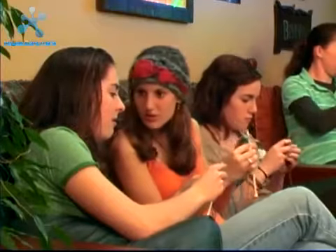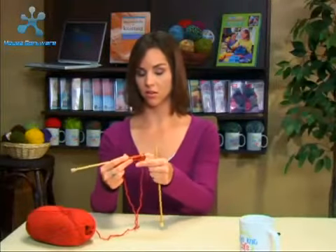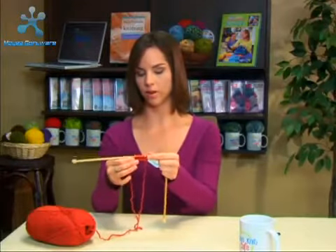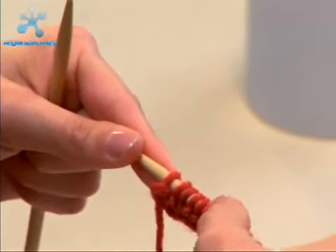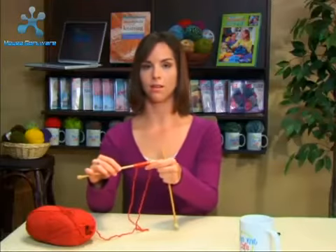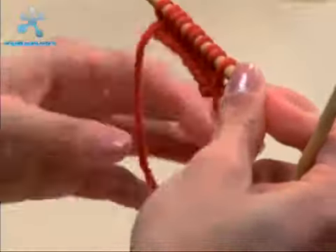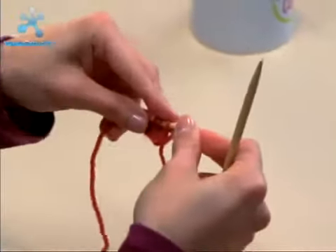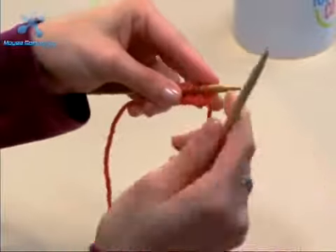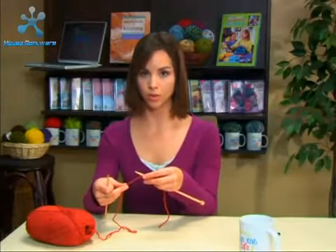Repeat the purl stitch across the row like I just did. You should still have 10 stitches on your needle, so let's make sure we've got all of them now that we're done: 2, 4, 6, 8, 10 — we did it, we've got them all.